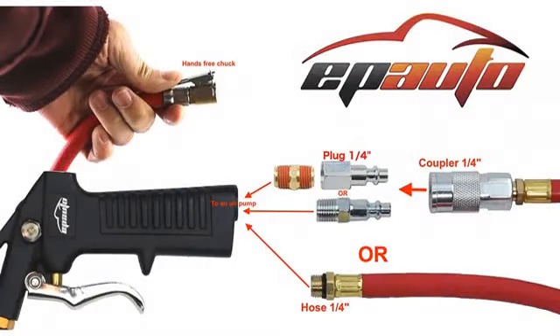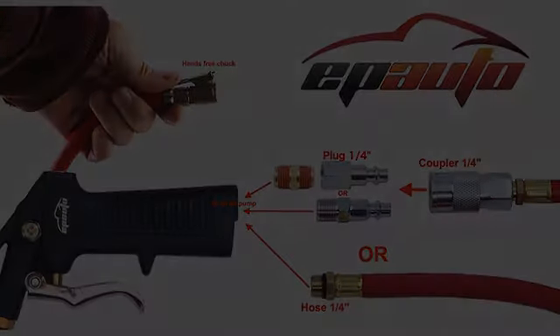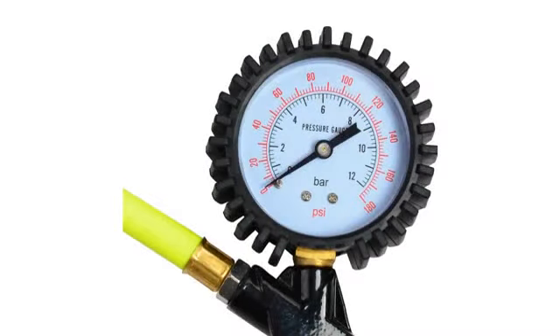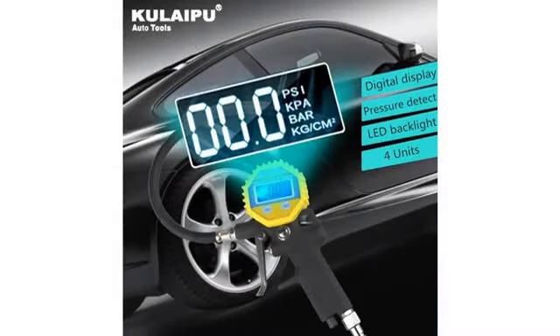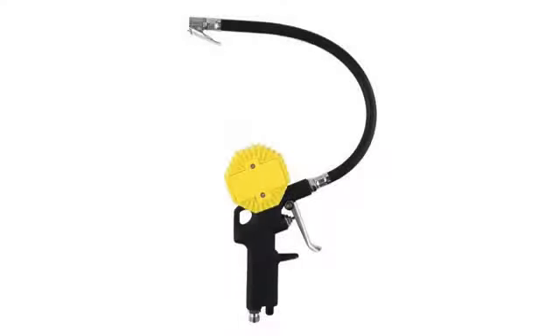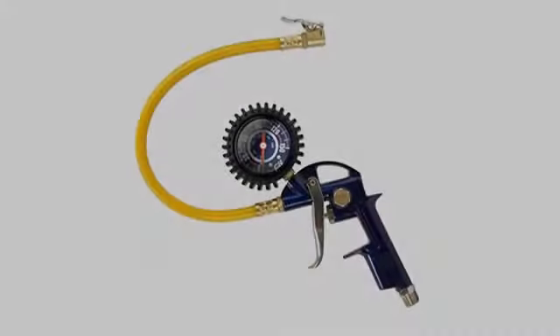The trigger allows for smooth, easy operation. You don't ever need to strain to press any control and they don't get stuck. It's easy to quickly and accurately get the pressure you want. The scale on the gauge is appropriate for tire use — unlike some where the scale goes up to 500 psi, making 30 almost impossible to read accurately.